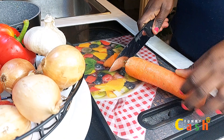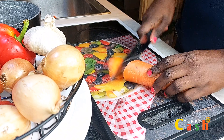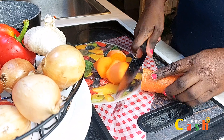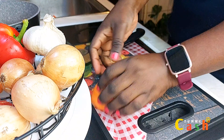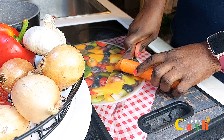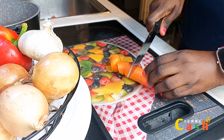This is the third time I'm making carrot stew in this house, and this particular carrot stew was enjoyed by everybody. The first and second ones — forget it, nobody ate it. I will definitely tell you the reason why.